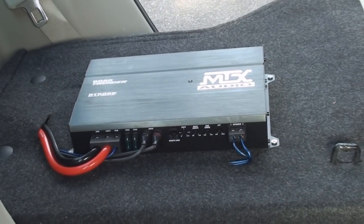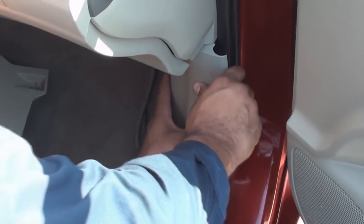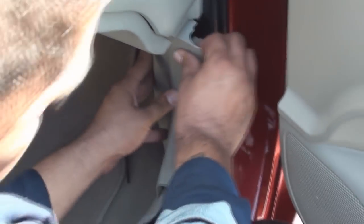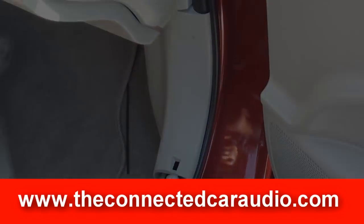Once you are completed with the amp install, reassemble the dash and also the panels. Thank you for watching the videos. Look for more of my videos on my website www.TheConnectedCarAudio.com.